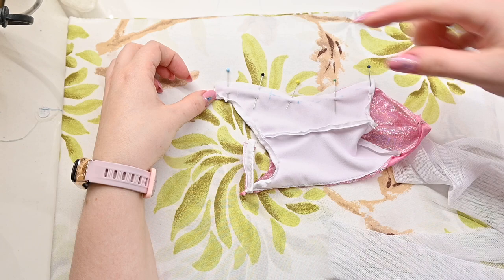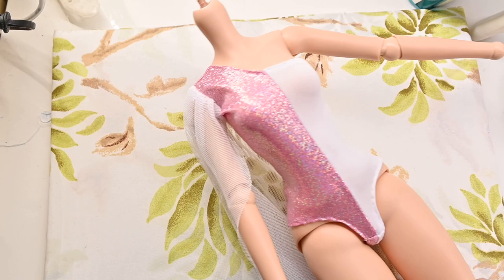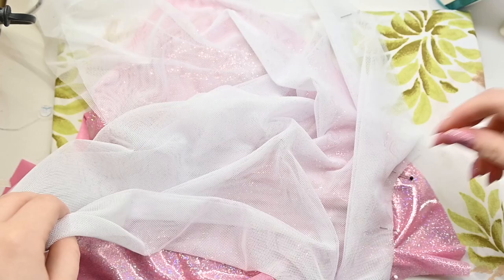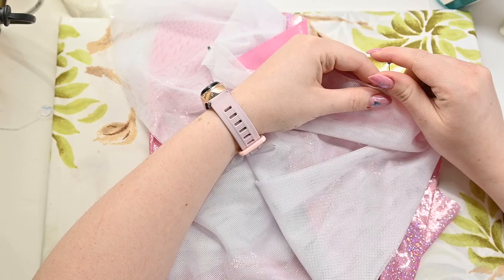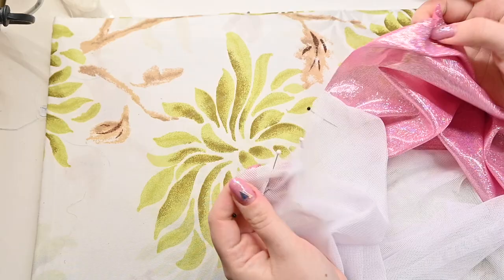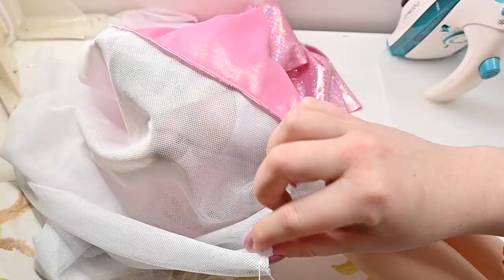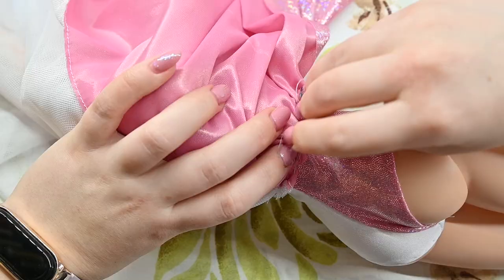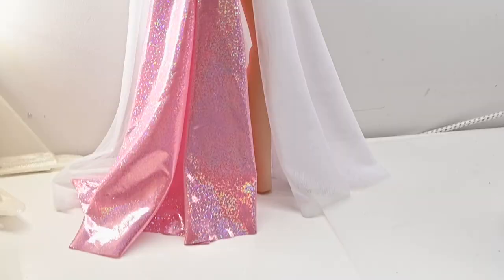I put it on the doll to check the fit and the position of the stand hole and it seems good. I cut out two very large quarter circles from both the pink fabric and some white stretchy net and I'm going to attach them in the back along the longest edge. The waist edge can now be gathered and pinned to the bodysuit upside down to hide the seam later. I use the back stitch to secure this to the bodysuit and it looks awesome!